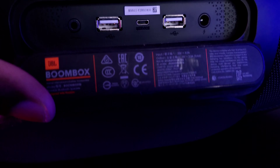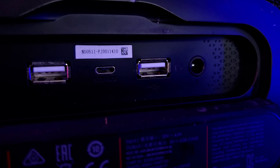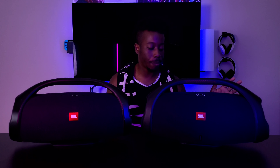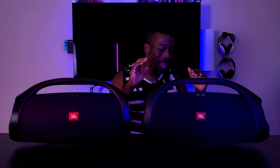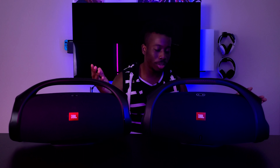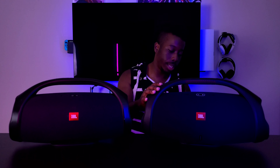Both speakers come with a charging port, USB charger, aux cable, and micro USB for firmware updates. The one thing I don't like about the Boombox 2 is that it only has one USB port for charging your phone, whereas the Boombox 1 had two. They removed one in the second version, which I hated — for a $500 speaker they should have kept both.